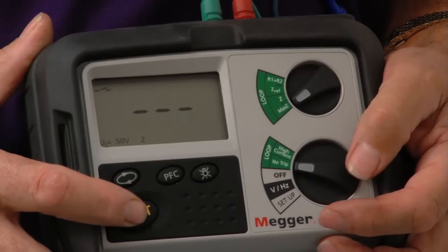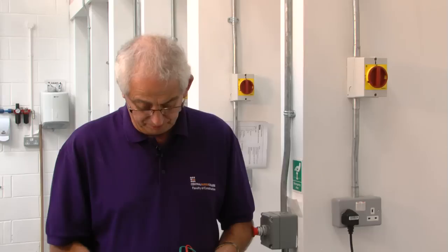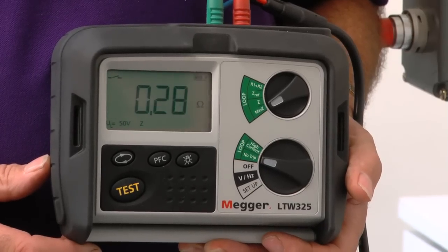If I turn it on and push the button, what I'm looking for is a reading to come up around 0.33, but within 0.05 either way. I've got a resistance value of 0.28, which is perfectly okay, so I'm quite happy with that. Now I'll move on to the next socket outlet.